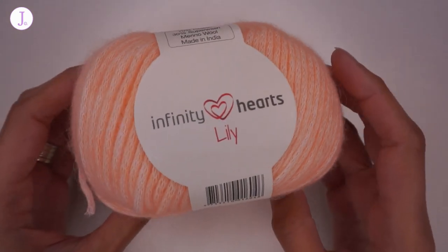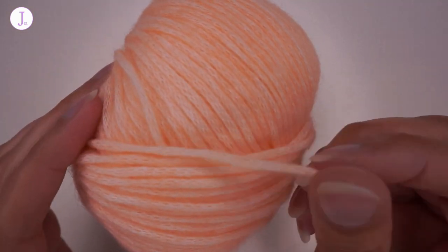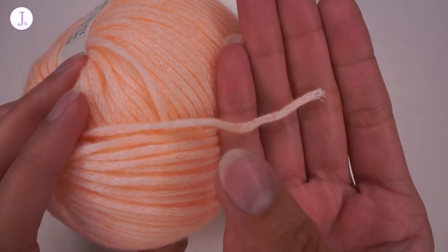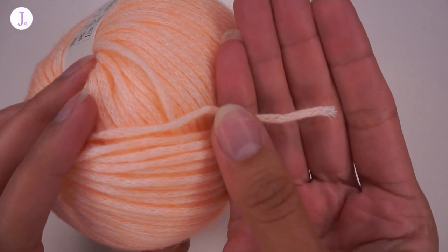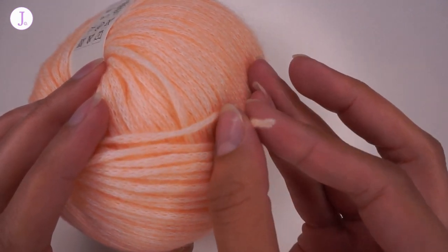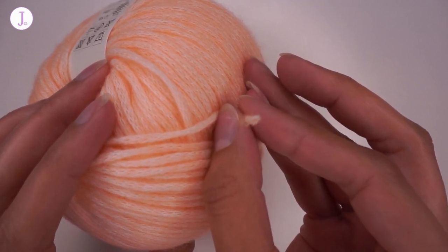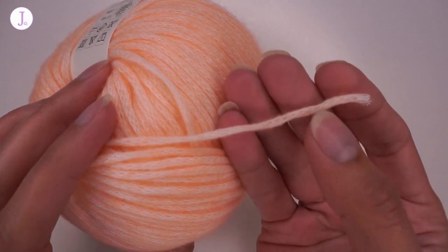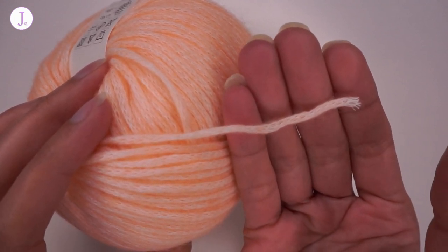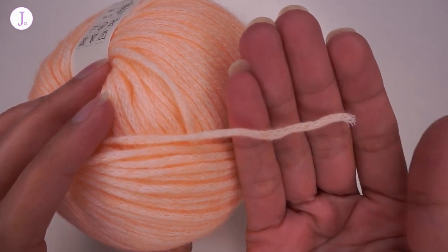Now that we've seen all the colors, I wanted to show you one more time the construction of this yarn, which is very interesting and you can see it very well here at the end. It is a tube of chain, and in the middle you can see that dot of fiber running through it. The fiber inside the chain is not spun, which gives it this beautiful halo effect.